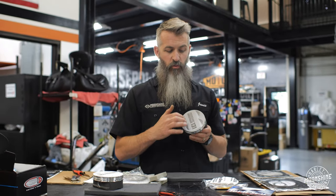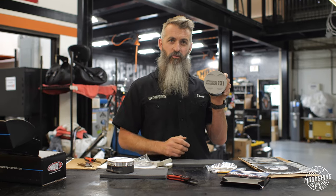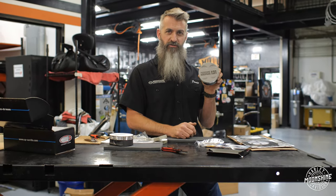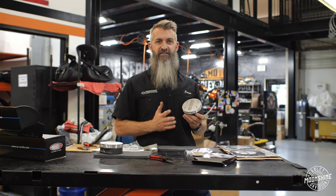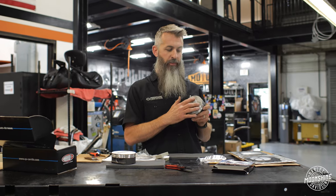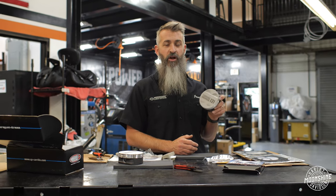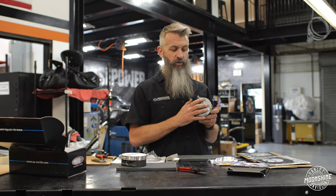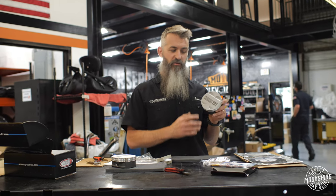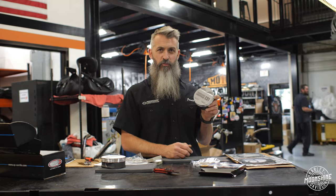We don't make the relief for every cam on the market — we make these for the cam setups we do. There are some big cams that our relief may not be set up for, and we don't want you to buy a piston cylinder set from us and have it not work with the parts you have. It would be rare for a really big cam not to work, but there are a couple on the market we've seen that don't. We set up our release to work with our setup because we want these tight, not just loose to fit everything.